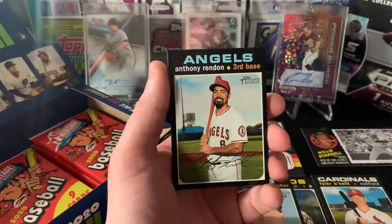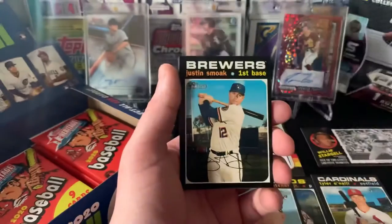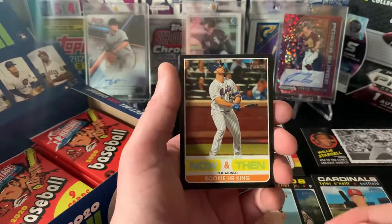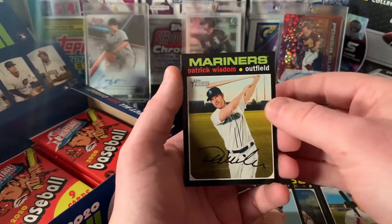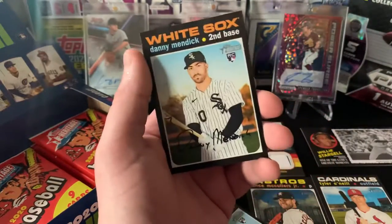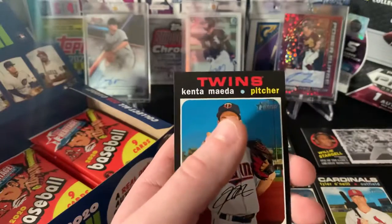Jeimer Candelario for the Tigers PC. Anthony Rendon, Brusdar Graterol - I like that a lot. I want a short print - nope. We'll take Graterol. Justin Smoak, and a Now and Then of Pete 'the Polar Bear' Alonzo. Will Myers - God that dude Patrick Wisdom looks just like Will Myers. Danny Mendick, Austin Dean, and Kenta Maeda.